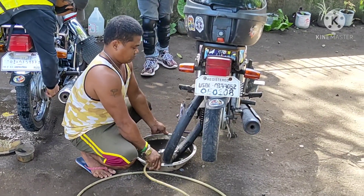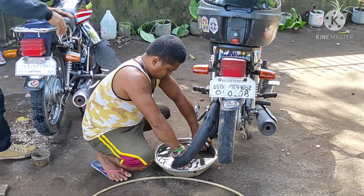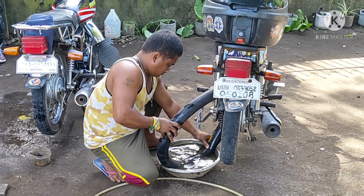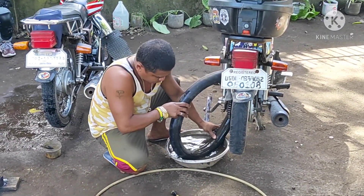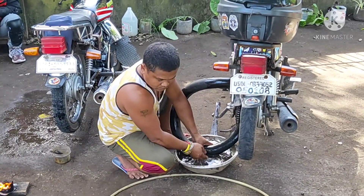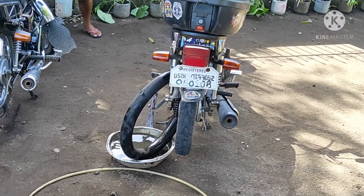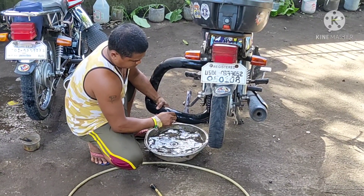When you get a flat tire, you just go beside the wall and they can fix it. This is how flat tires are fixed in the Philippines — so easy. You don't need to go to the shop, because along the road there is no shop, especially when you're going to the forest. It's only in the Philippines how we fix flat tires.